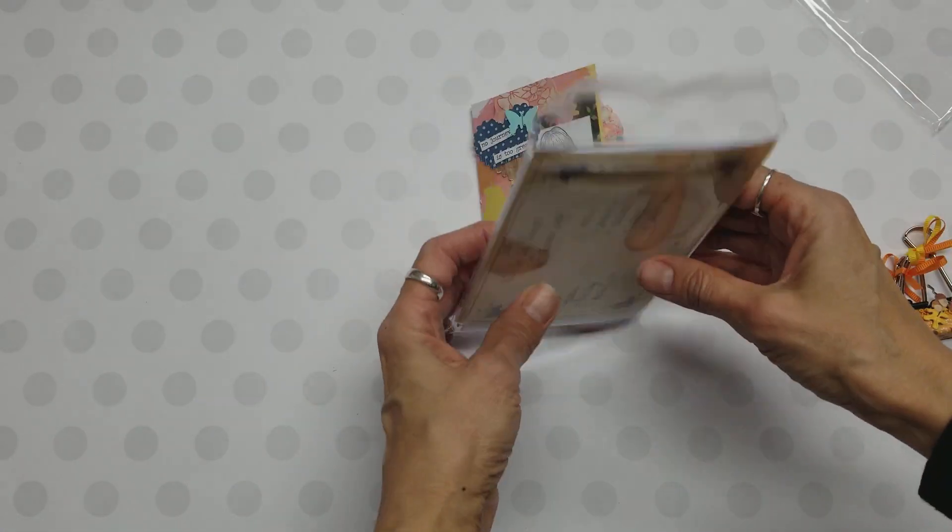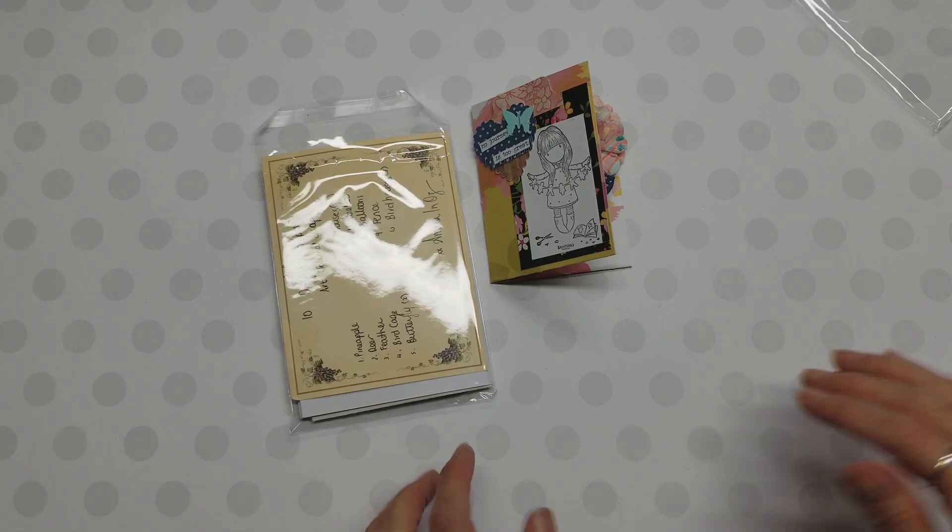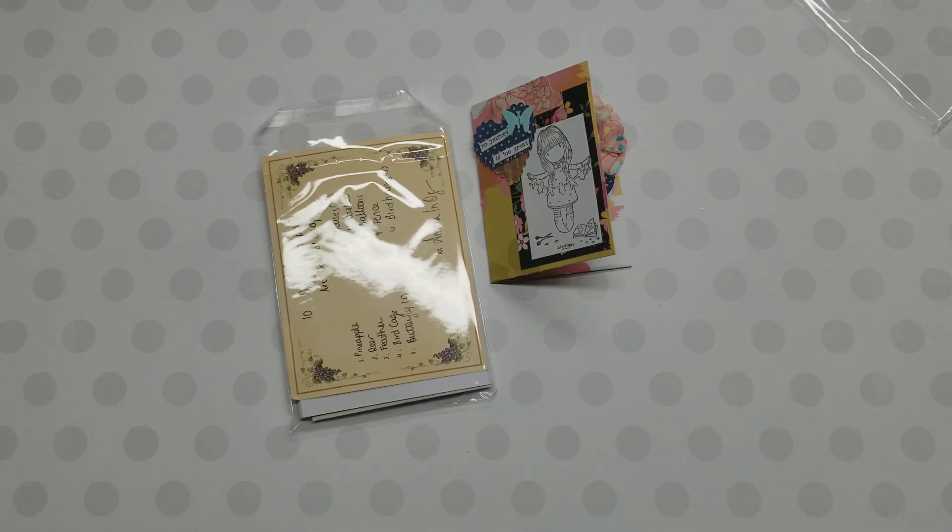I will also give you a link underneath here on how to make that paperclip wallet. Thank you so much for watching — I'm looking forward to this art journal; it is going to challenge me and I could use that. Thank you for watching.